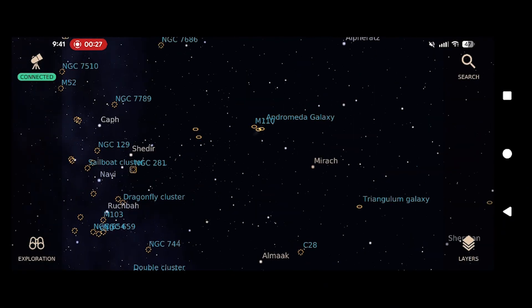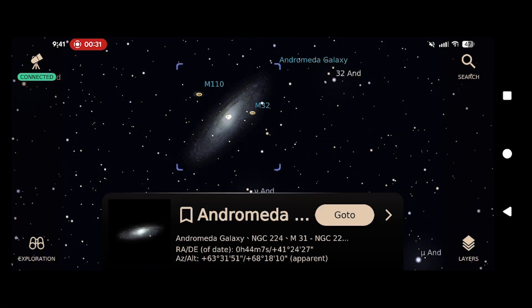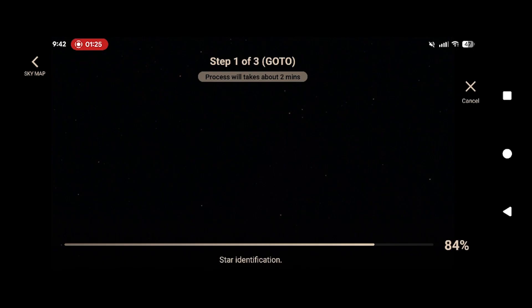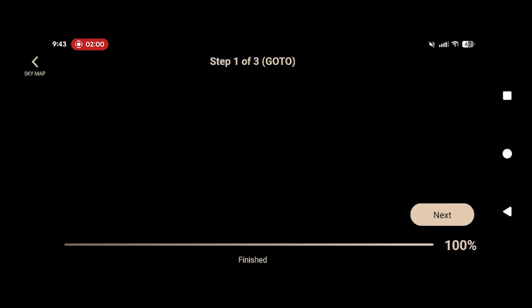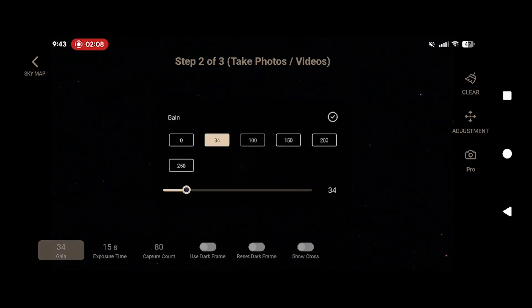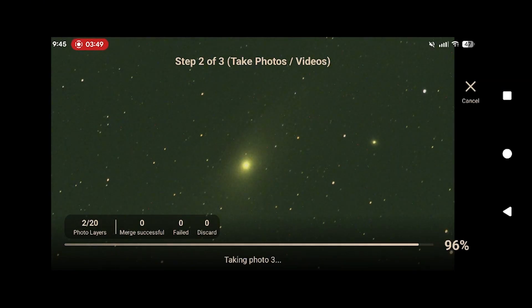View the app's planetarium and pick a target — make it a good one. Let's do an easy one: the Andromeda Galaxy. The scope will move to where it thinks the Andromeda Galaxy is and then takes an image. This image allows the app to determine where it actually is and whether it is close to the target. If it's not, it will self-adjust. Once complete, the app will give you the option to take a series of images of the selected target. The entire process takes around two minutes, which is far faster than aligning any other mount using a multi-point star alignment.